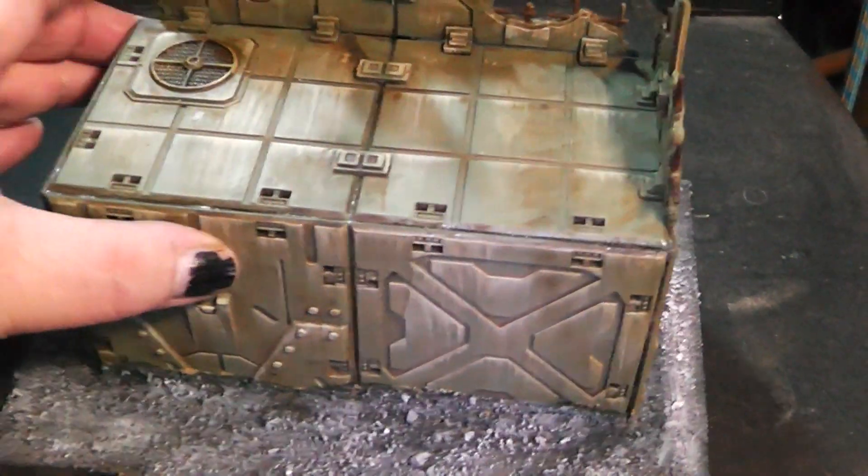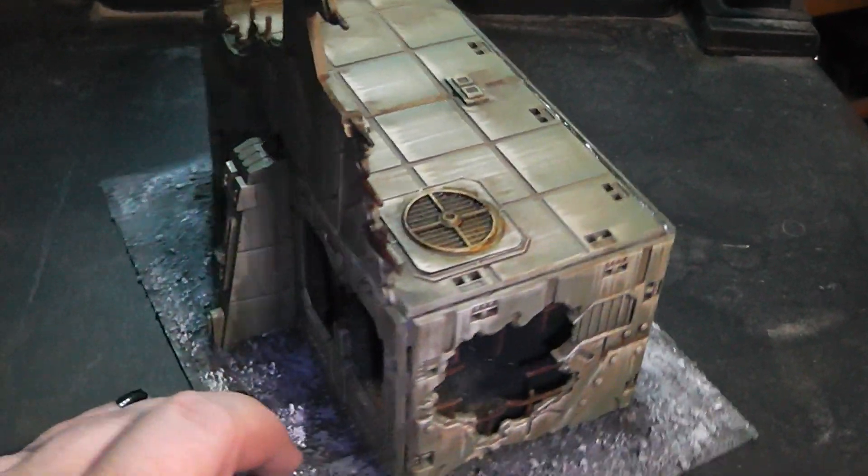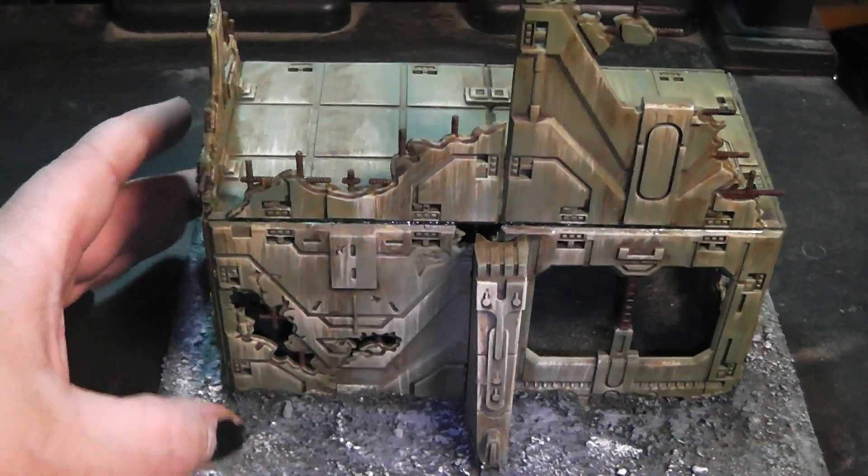Last but not least is this building here. Also a ruined building, with some nice cover here on top.